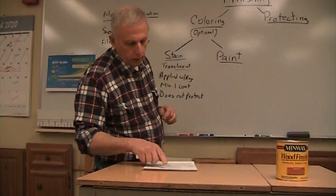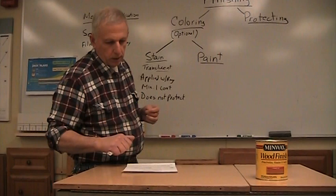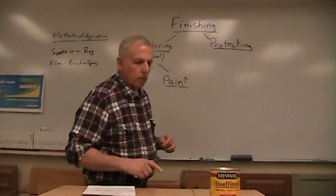Stain doesn't protect. You can see through it. It penetrates the wood or soaks in. When you put the stain on, make sure you apply it liberally so the wood can soak up as much as it wants. Don't be stingy with the stain, otherwise you'll end up with dark spots and light spots. It has to dry between coats, and we need to put something over it to protect it. The stain we use needs a minimum of four hours for drying time.